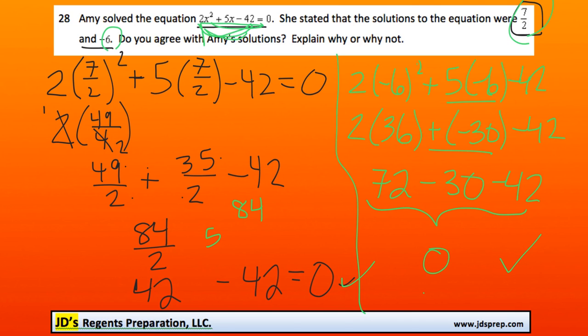Those were the two answers. That's it for this video. Thanks for visiting JD's Regents Preparation.